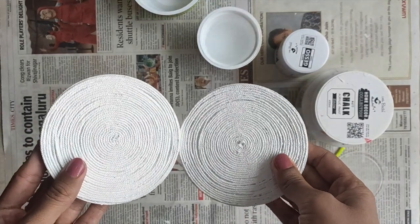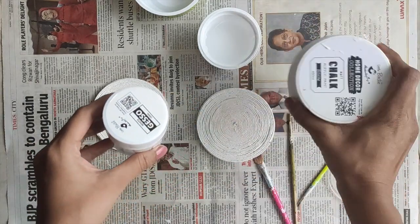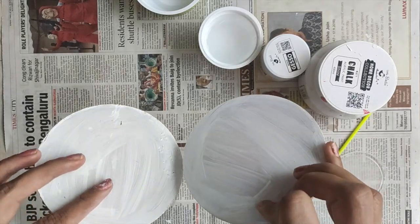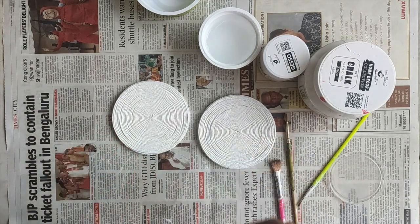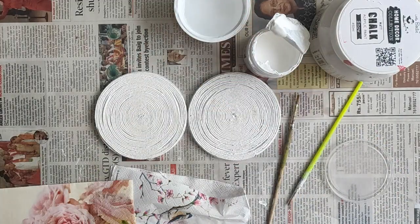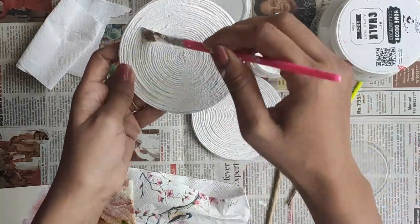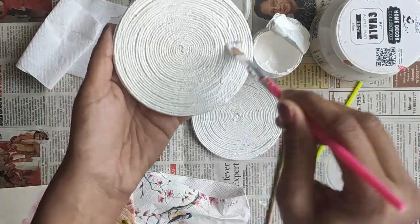My two coasters are ready with a single coat of gesso. We need one more coat. I have gesso and a chalk paint here. For one coaster I am going to use gesso and for the other I will use chalk paint. Single coat of gesso is not enough since it is very thin — you need one more coat to make it super white, either gesso or chalk paint. In all my earlier decoupage videos people have asked about chalk paint.